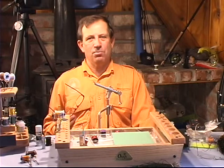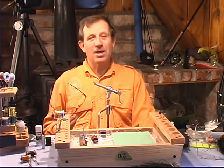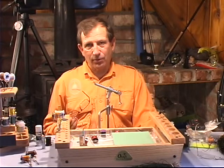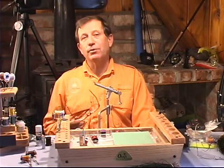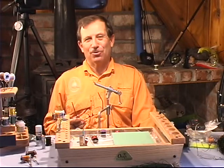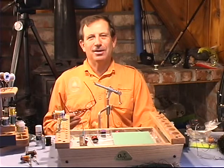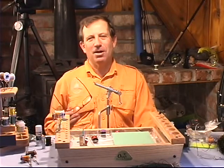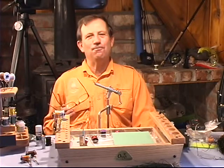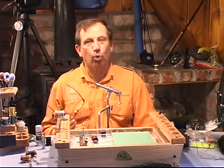There are literally hundreds of foam-type dry flies, and even some flies under the surface with foam. Foam is a natural synthetic material because it does float. It's a little hard to work with, and we're going to give you some tips on how to use it. There are a lot of traditionalists out there who would probably like to send both Emmett and I to the bottom of the river for bringing on this foam, which is not a traditional way of tying. But you know what? It works.